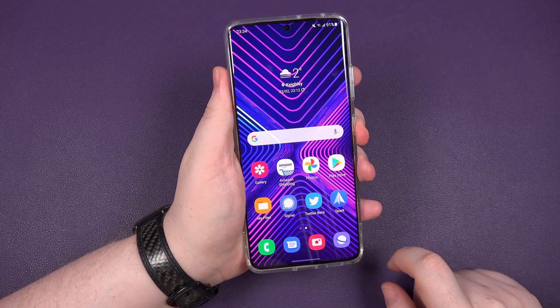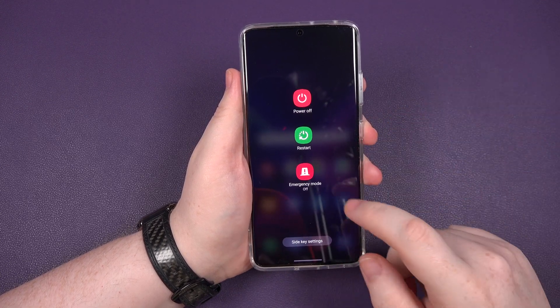So now when you tap and hold, you're getting this — no more bloody Bixby. Happy days.